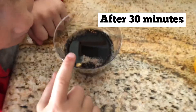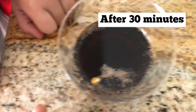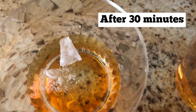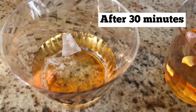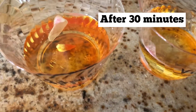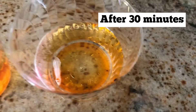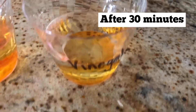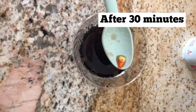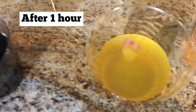Thirty minutes is where the real change happened. We couldn't believe how small the Diet Coke candy corn was. That weird shell was still there and came off some of the candy corn pieces. Check out how small that Diet Coke candy corn got after just thirty minutes.